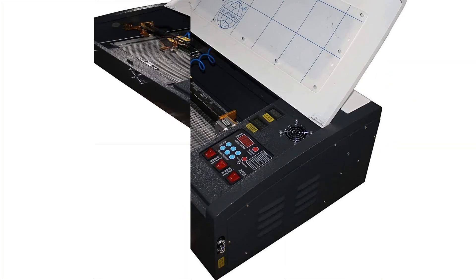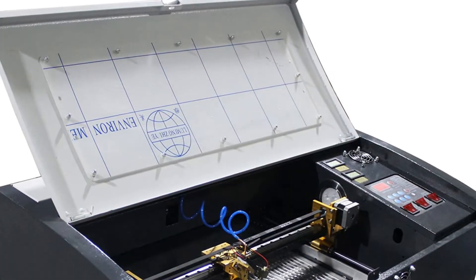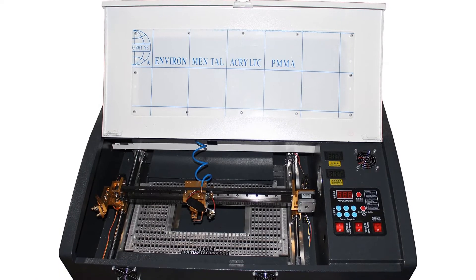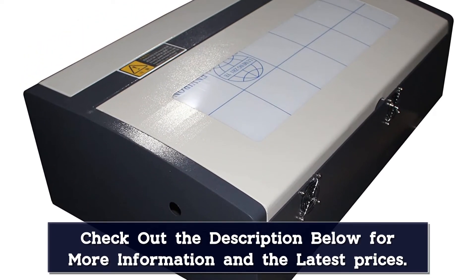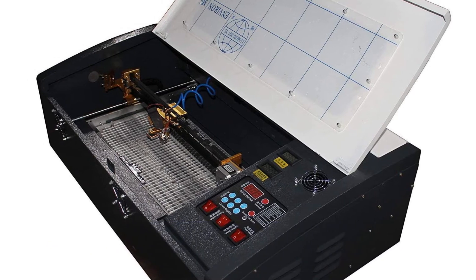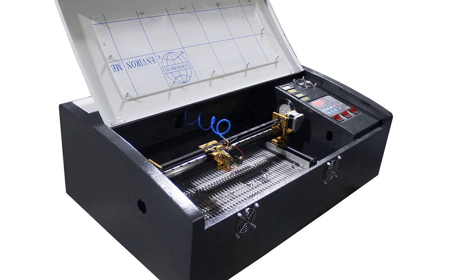Number 2. The Tenhai 3020 laser engraver proves superior to Tenhai's other models in this price range due to its increased surface area of 12 by 8 inches. It is an extremely accurate laser cutter with a laser beam accuracy of 0.01 mm. At top speed, the Tenhai 3020 can engrave at up to 600 mm per second with surgical precision. Double exhaust fans help prevent vapor build-up while engraving plastics and other materials. It connects to Windows via USB, but cannot be used with Mac devices.